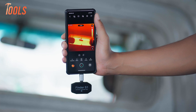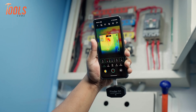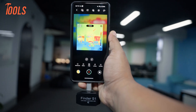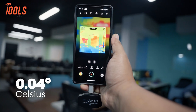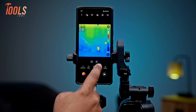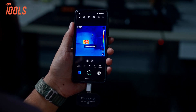It can meet a range of basic needs, including home inspection, HVAC inspection, automotive inspection, electrical inspection, and mechanical inspection. In terms of accuracy, the Finder S1 really impressed us — it's sensitive to temperature changes as small as 0.04 degrees Celsius and stays within about ±3.6 degrees Fahrenheit of the actual temperature. You can even fine-tune it by adjusting settings for emissivity and distance, which is great when scanning different materials like wood or brick.